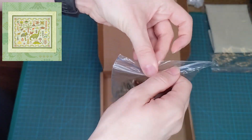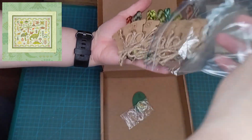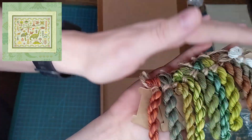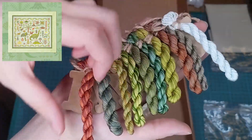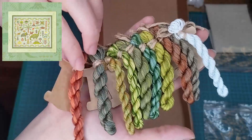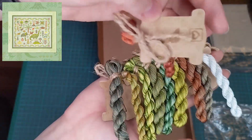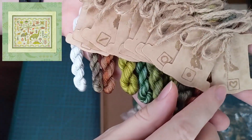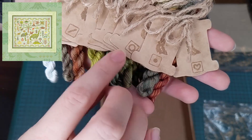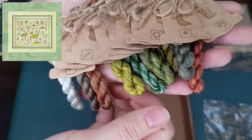And then finally we have the threads. Look at them — aren't they gorgeous? They each come on a bobbin, tied to the bobbin, with the symbol of the colour. This one is a love heart, this is a dot, this is a circle, this is a slash. It's magical.